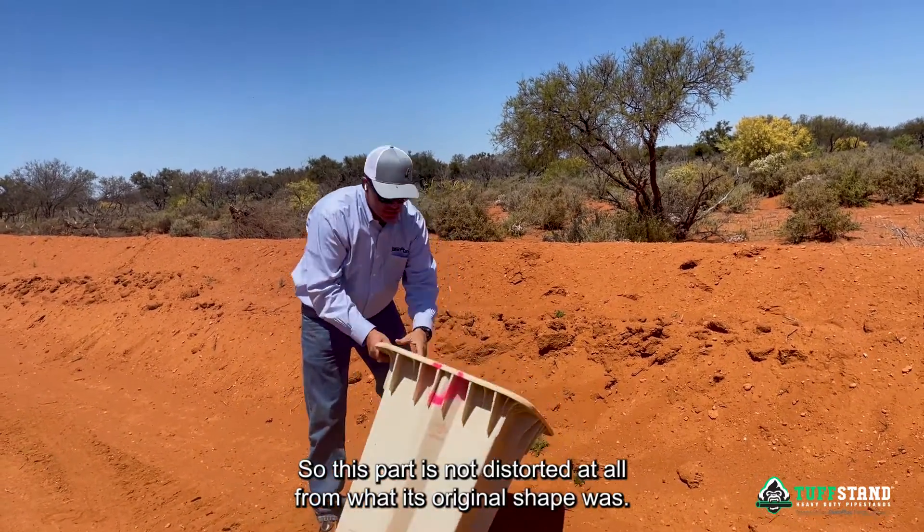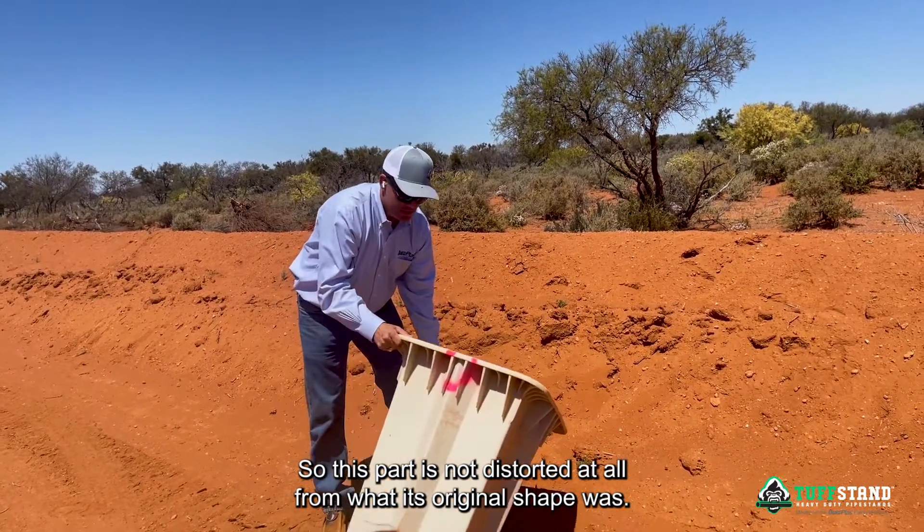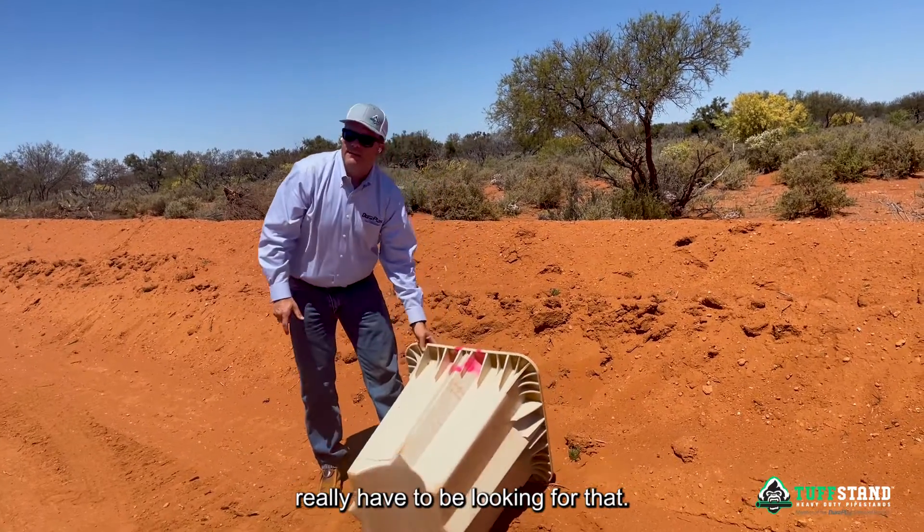The reality is the plastic has a memory. This part is not distorted at all from its original shape. The only thing you can see is this little crack right here, and you really have to be looking for that.